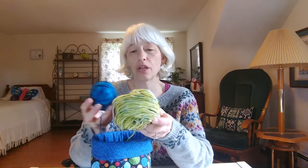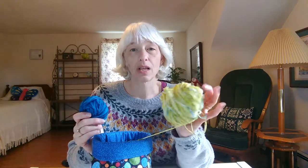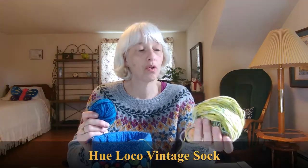I feel like my sweater's been given new life, ready to go out and wear it again. Hopefully it won't get so many pills this time — we'll see. Last time I was showing you this yarn leftover from a baby sweater: I have this Hue Loco yellow and this King Fibers blue.